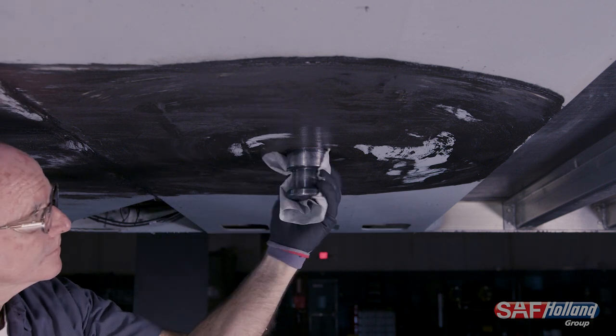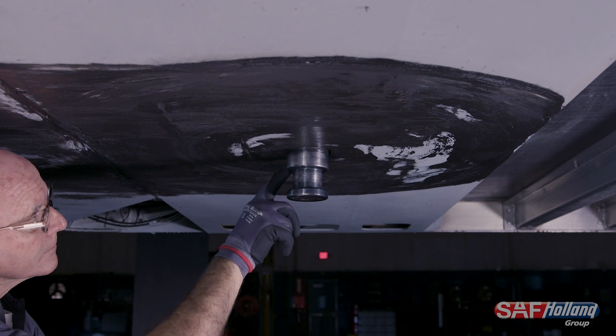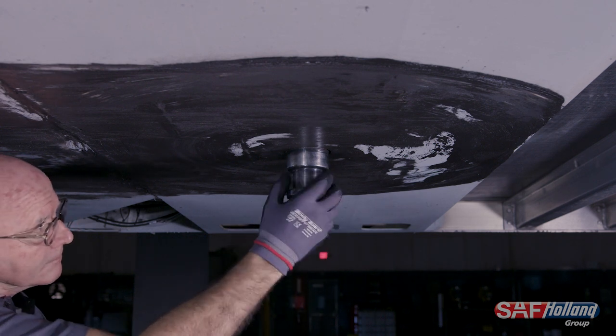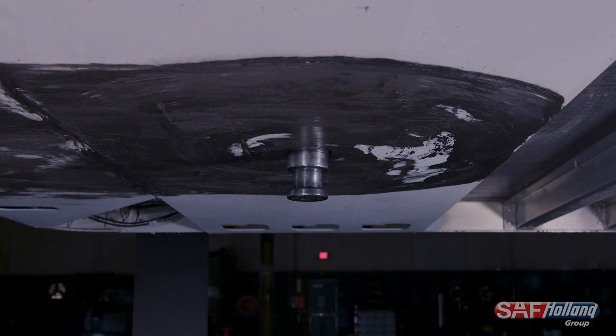Next, inspect the kingpin surface and mounting. Check the kingpin surface for cracks or excessive gouges. Also check that it is securely mounted and cannot move at all. A cracked or loose kingpin must be replaced.